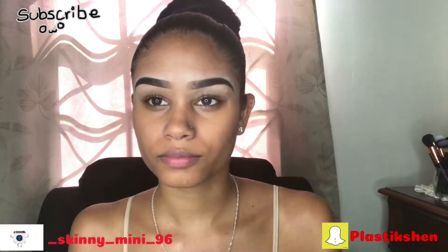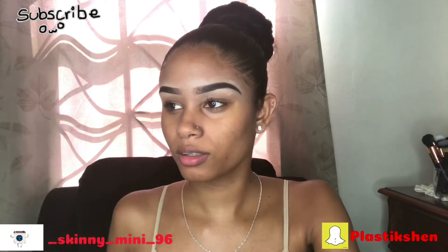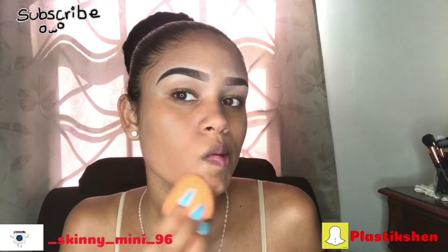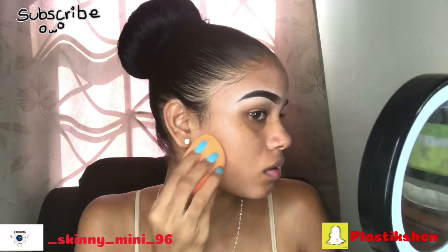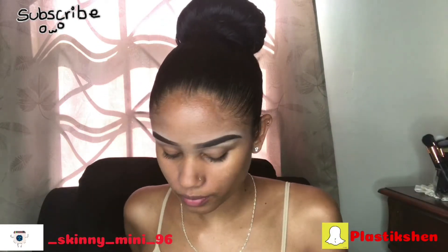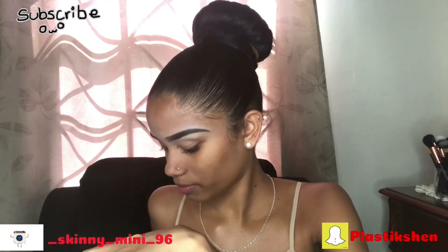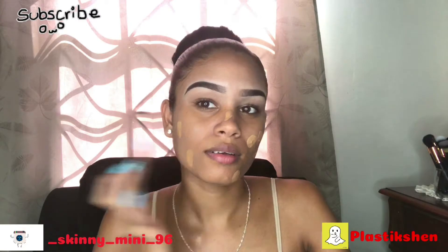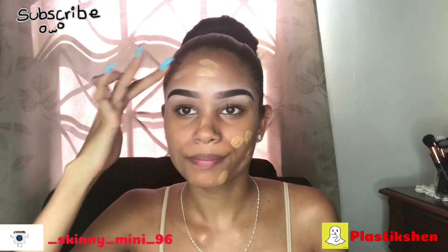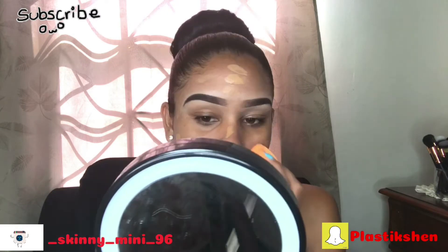I'm taking my Maybelline New York Better Skin foundation — all the products and shades that I mention in this video will be listed below in the description box. Then I'm going to blend out the foundation with my Real Techniques brush.